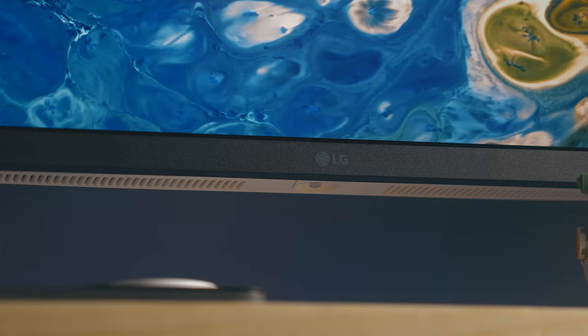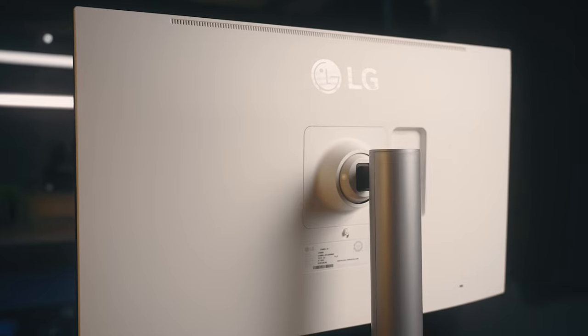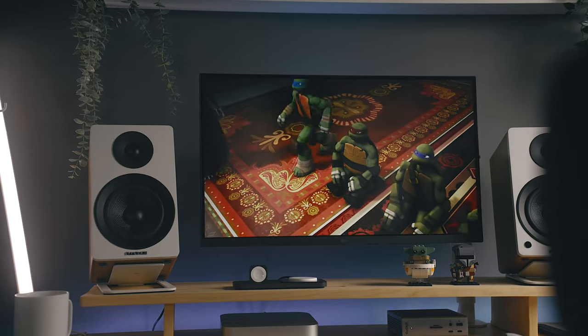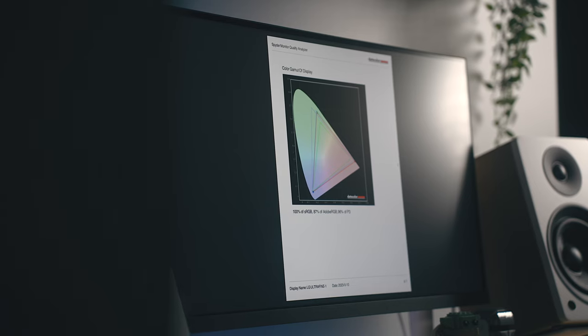This is the LG Ultrafine 27UQ850W 4K monitor, this year's version of the super popular Ultrafine lineup, and I have to say I'm really surprised that more people aren't talking about this monitor. I've always been a fan of the 4K Ultrafines that LG makes because of the quality and how color accurate they are out of the box.